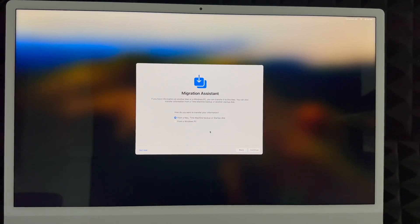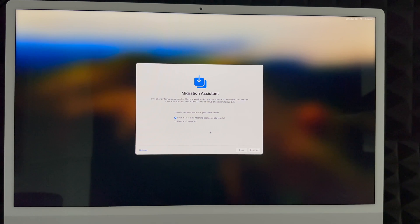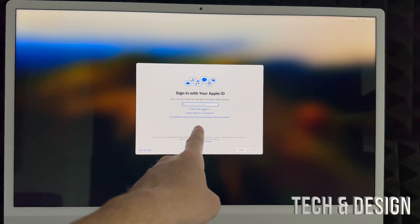Under Privacy, just click Next. For data migration, if you had a Mac before, choose Time Machine — I have a separate video showing how to do that. If you're coming from a PC, I don't suggest using these options; just copy and paste your files into your Mac. If you're brand new, choose 'Not Now' in the bottom left to skip migration.